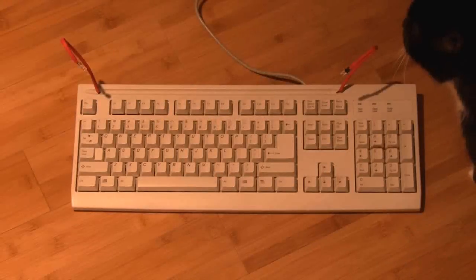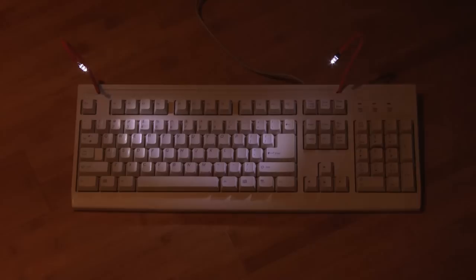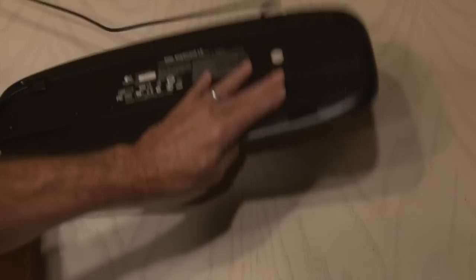In one of my earlier keyboard hacks, I made a funky little LED light-up keyboard. Well, now it's time to go in a little bit of a different direction with another keyboard. This is a little bit more modern keyboard, but not by much. That's for one of my backup computers, so let's dig in.